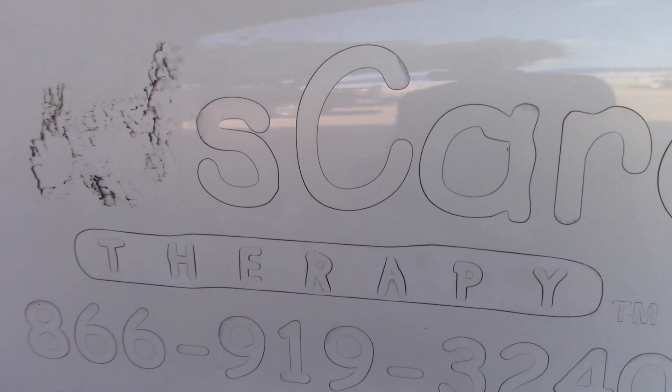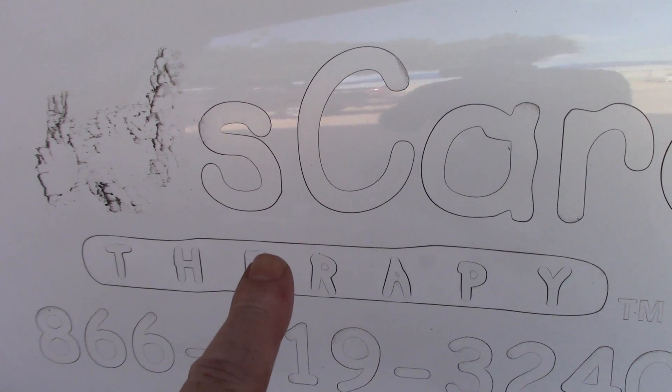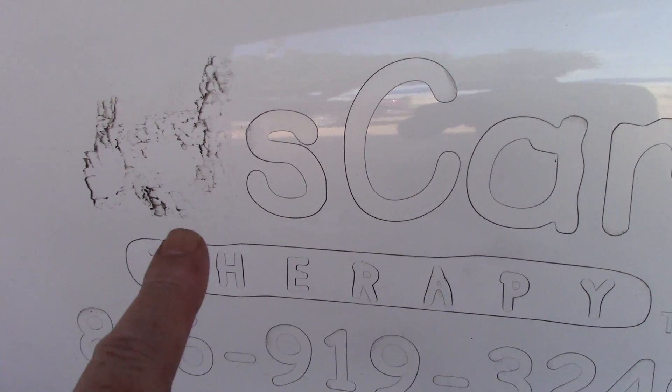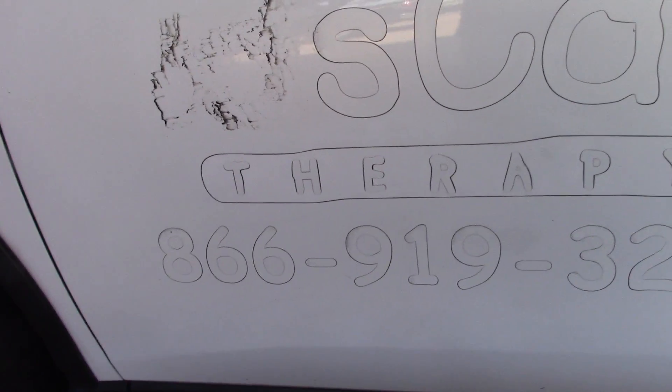Hello folks, Scott with Dallas Paint Correction and Auto Detailing here in Dallas, Texas. I'm actually just north of Dallas in Addison, a nice little suburb north of Dallas. I want to talk about something relatively quickly.